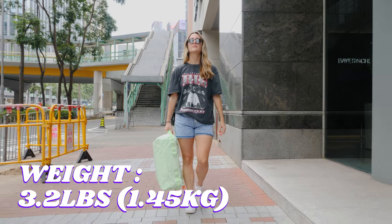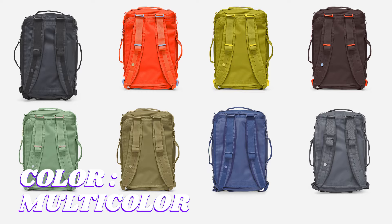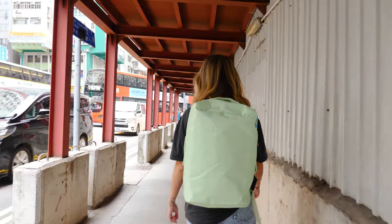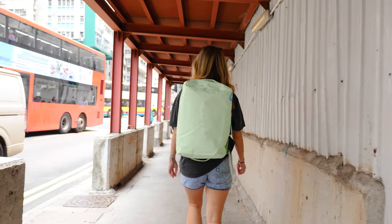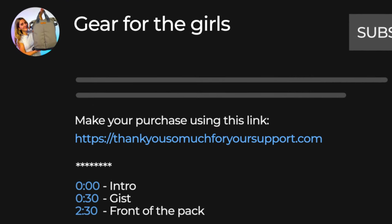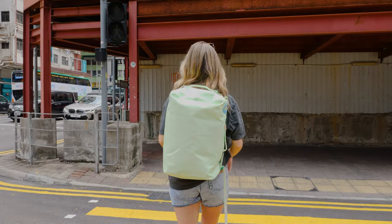It comes in at 3.2 pounds. There are so many color options — they're always changing, always bright and really fun. It comes with a lifetime warranty and this bag is going to cost you around $170 US. If you want to make a purchase, use the link in the description below for the best price and any discount codes we have going on — it also shows love to the Nomads Nation YouTube channel, which we greatly appreciate.